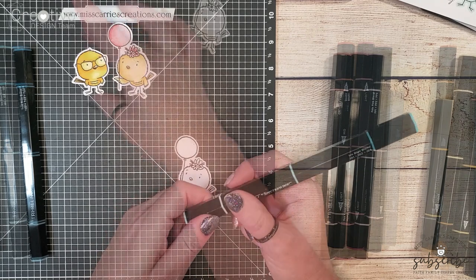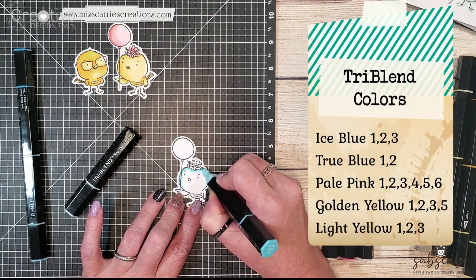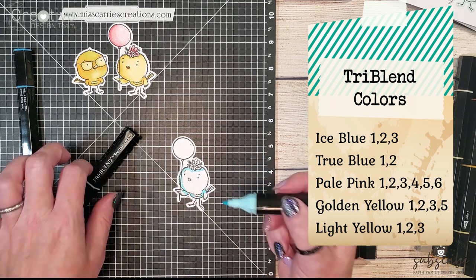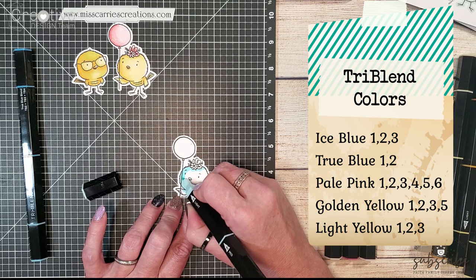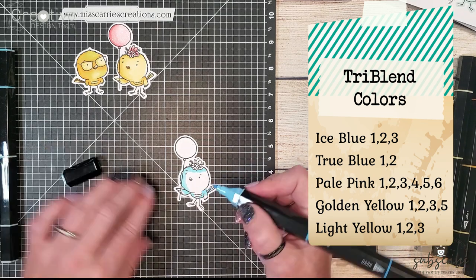My third little bird is going to be a blue bird. In our catalog you're going to see all of the birds from this stamp set shaded that little yellow color to make them little chickens, and I decided instead to show you an alternative.